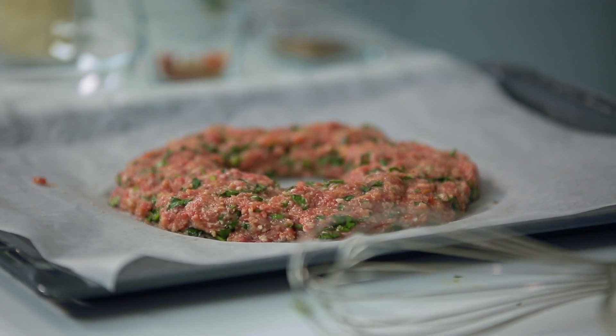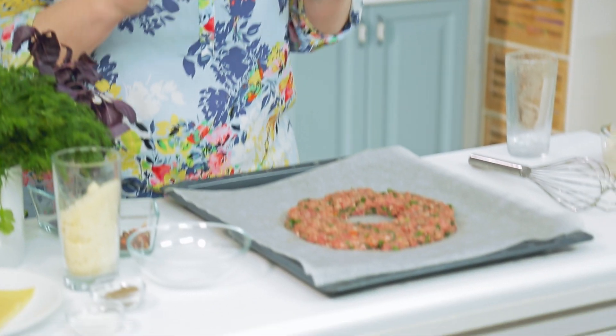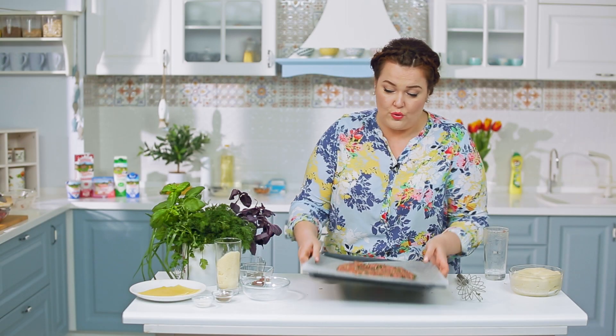Кольцо из фарша убираю в духовой шкаф и выпекаем в режиме гриль. Если нет этого режима, можно включить только верх. Если нет регулировки верх-низ, то на небольшой градус — 150–160, средний огонь, минут на 10. Просто подпечём, подсушим, придадим форму нашему пирогу.